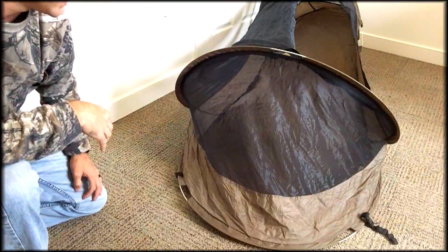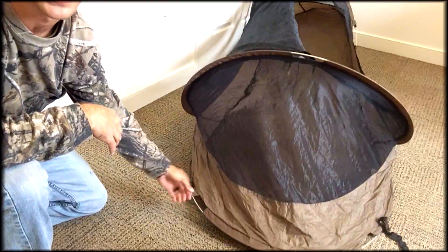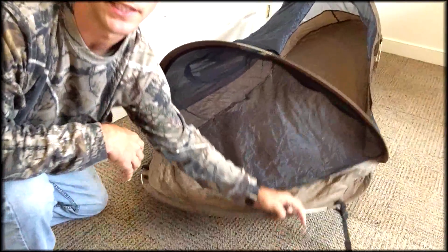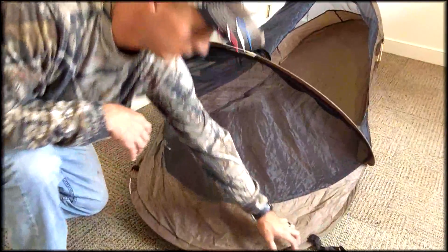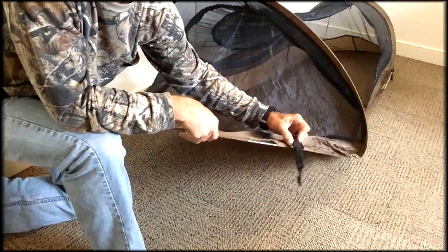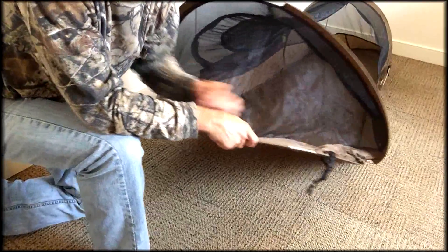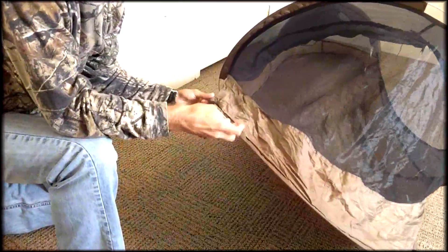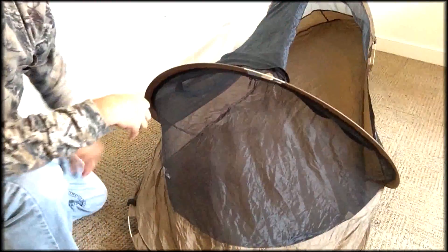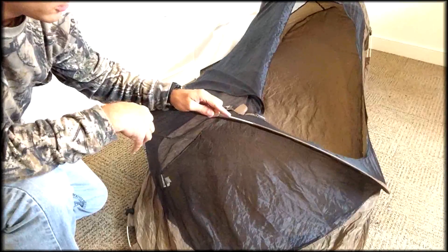So here we're at the head side, and I first want to point out you have two stakedown points with the fiberglass rods here — one stakedown point here and another one on the other side. You also have these two clips on each side. These clips are for attaching to a military style cot — one on this side, as well as one on this side.